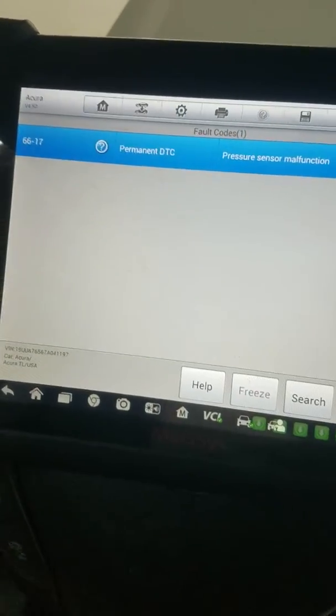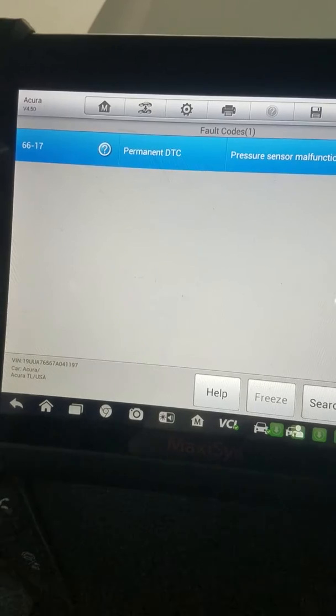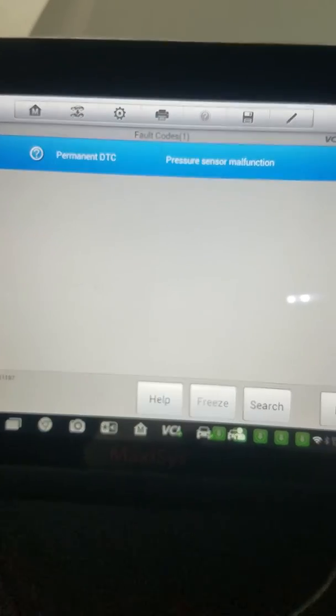Hey guys, this is Noe here. I got a 2006 Acura TL and this is the code that I'm coming up with — a pressure sensor malfunction.